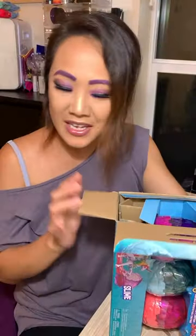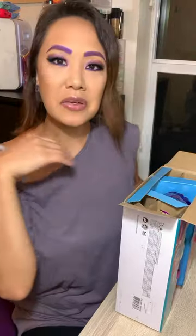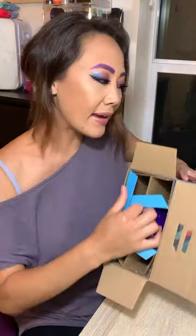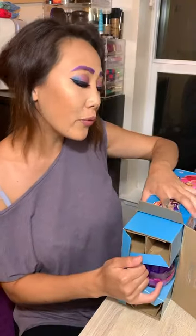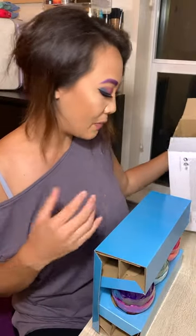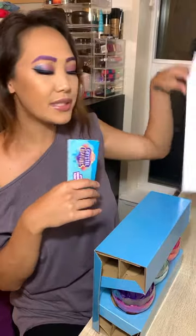Hopefully you guys enjoyed this video. Make sure you comment down below, like this video and give it a thumbs up, and tell me you want to see more things like this because I am a collector. I collect Polly Pockets, Mermicornos, perfume bottles, makeup brushes, stuffed animals — I collect a lot of stuff. Comment down below if you want to see any of my collections.